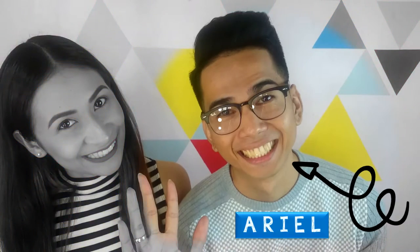Hi guys! It's Loli! Welcome back to my channel. Today, I'm with my hubby and we're going to do a hair tutorial. This time, it's for men. We're going to do three different hairstyles for three different occasions. If you want to see how I do it, please keep on watching!